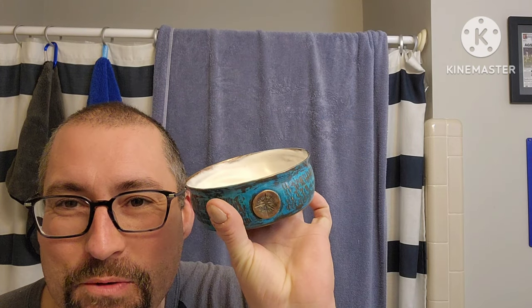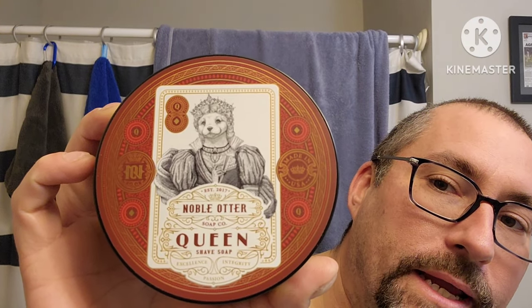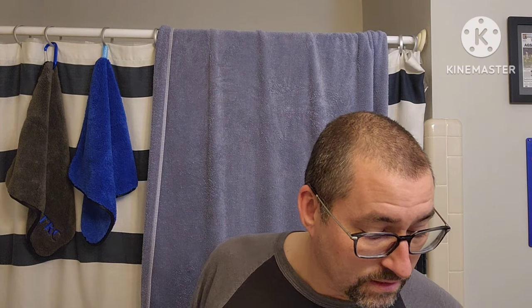Alright guys, I'm excited. Noble Otter Queen - that's what we're using. I'm going to put up the base ingredients. Price point is $20 for this, and the scent notes are marigold, honey, jasmine, ylang-ylang, benzoin, and musk. My sniffer's not totally perfect but I can smell things. I get a nice floral, honeysuckle kind of smell - I think the honey with the jasmine gives me that. It's not synthetic. I haven't gotten musk yet, but we'll see once I've lathered it up and applied it on the face. We have the matching splash.